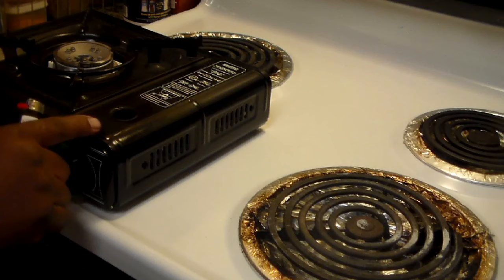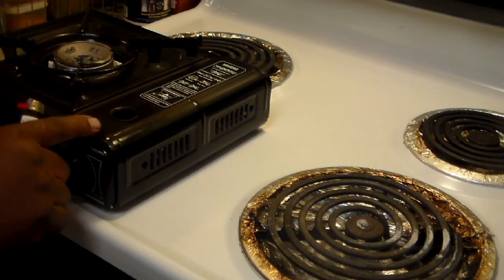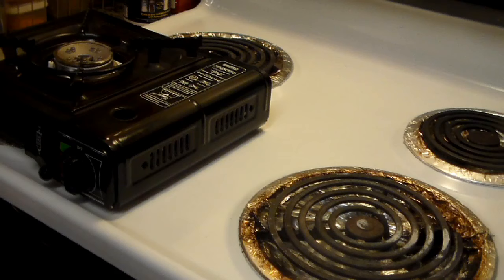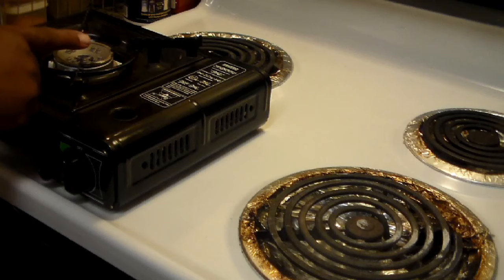Right now I'm going to use both as an example: this portable gas propane burner, and then we can also use the electric eye, which should work as well. First, I'm just going to show you what I do on this gas range.